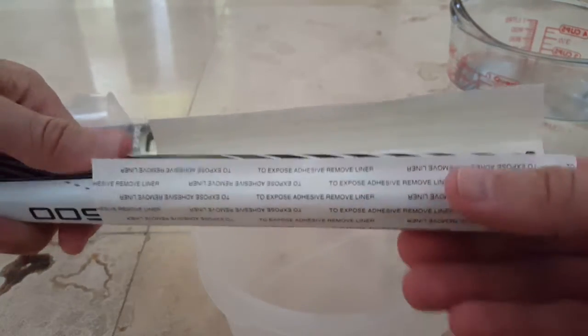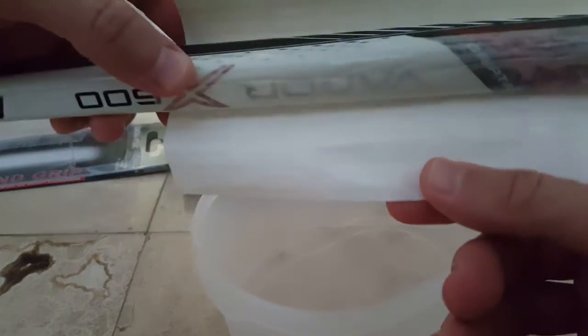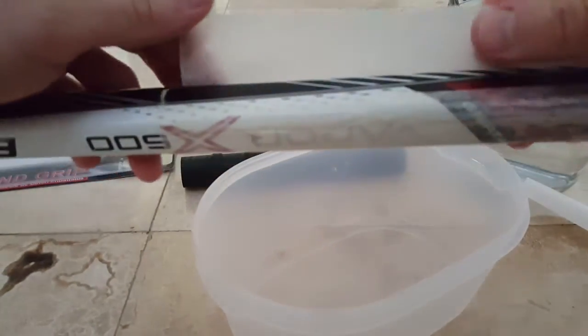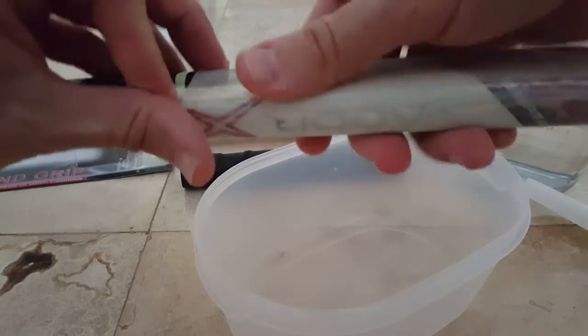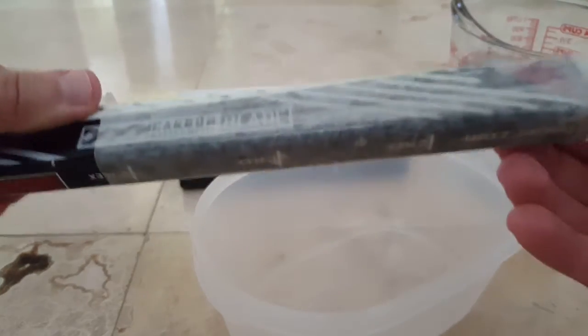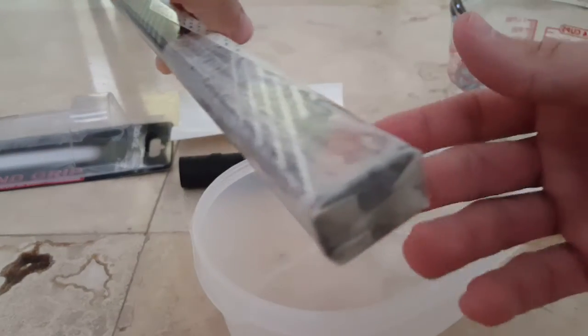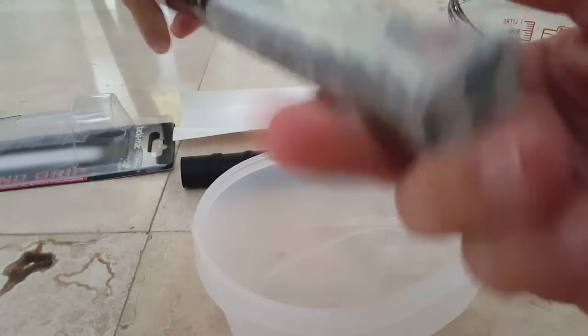There are several pieces here. First problem — I haven't removed the backing yet. Okay, let's wrap it around, and of course I have to remove that first before I wrap it on top. Wow, that's really sticky — that's extremely sticky. I'm really wondering how this can be done by sliding. Okay, we fold it like a Christmas present — that worked pretty well, that holds it in place.